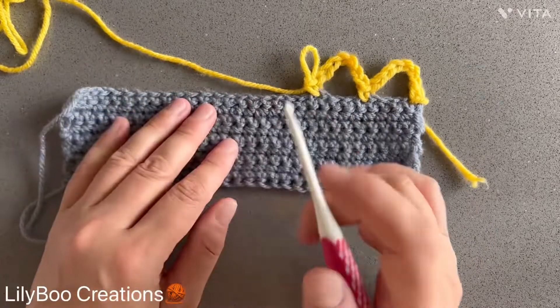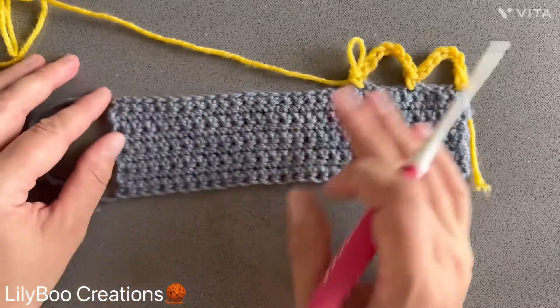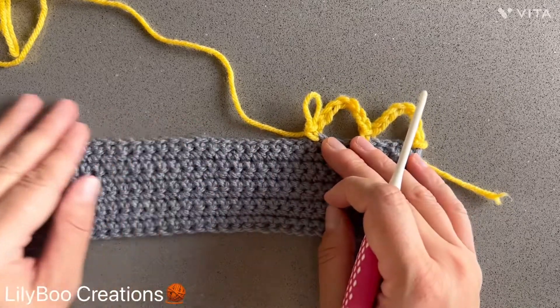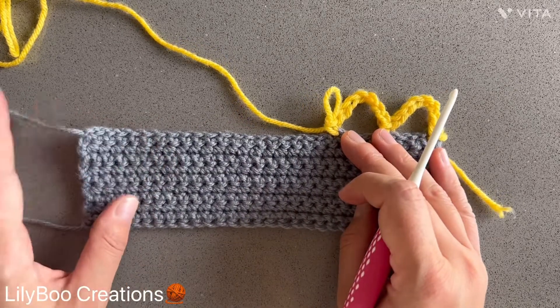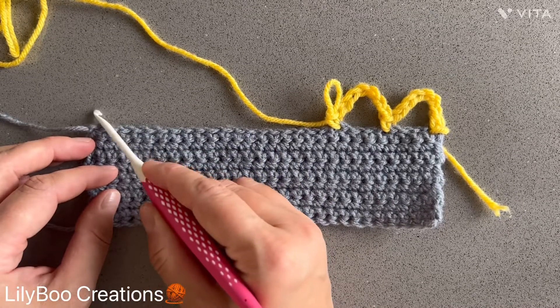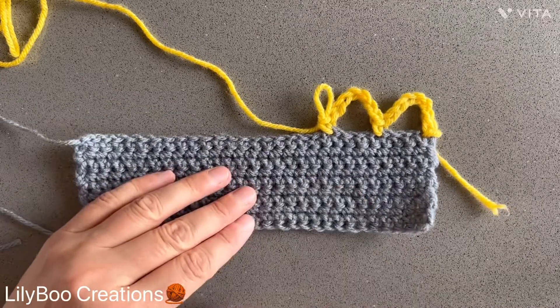This pattern requires multiples of eight plus five chains. So this is something to keep in mind when you're going to be adding this edge to your blanket, scarf, or whatever it could be. You might need to add some extra stitches at the end and some extra in the beginning to make it look even. I will meet you at the end of this row.